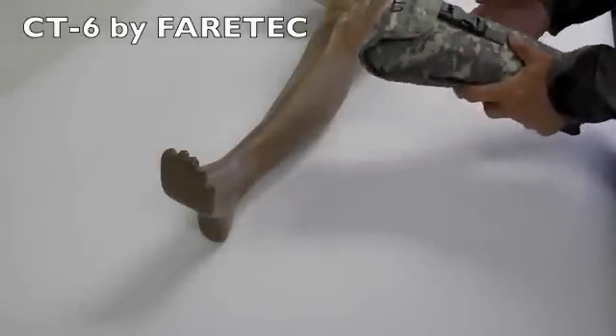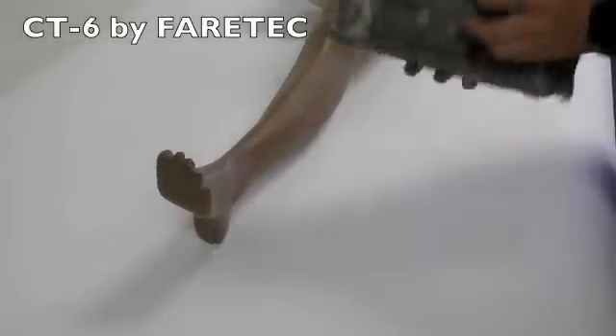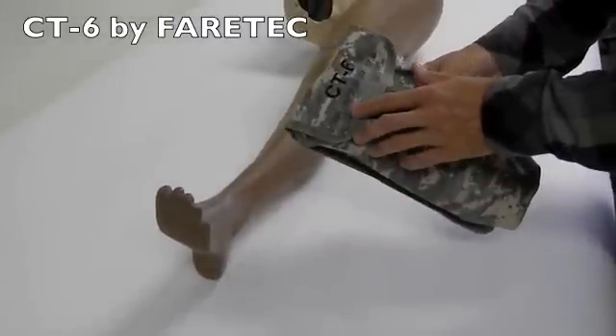Here we have the CT6 by Fairtec. It's in its military style bag with an NSN number on the front.